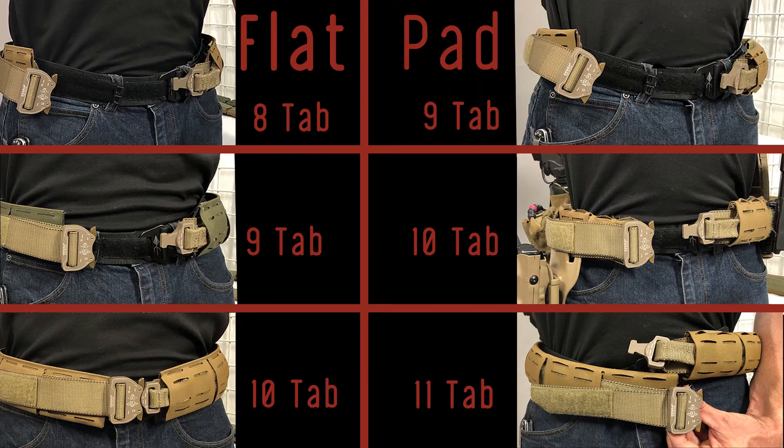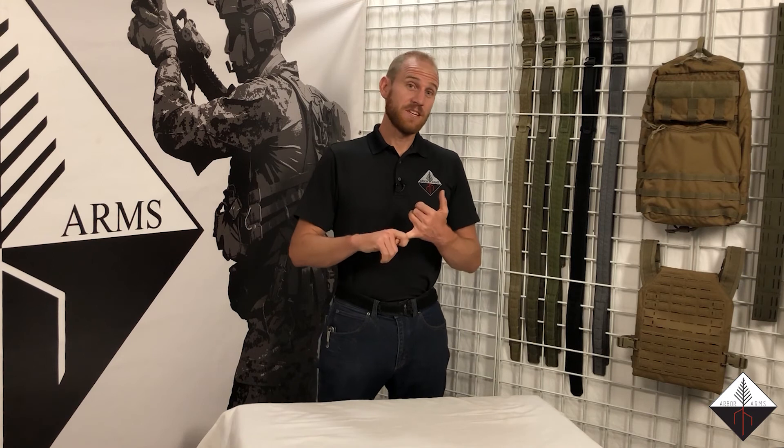When getting your belt: if you're getting a flat, for me at a 31-inch waist I'm going to get a 9-tab flat. But if I'm going with a pad, it's going to be a 10-tab pad because it is 3 inches larger. So you get more MOLLE real estate with the pad, and if you want to be more streamlined, go with the flat.